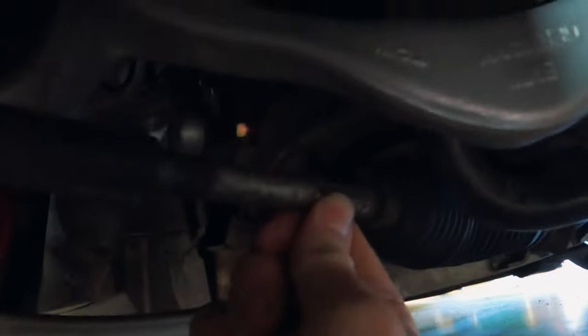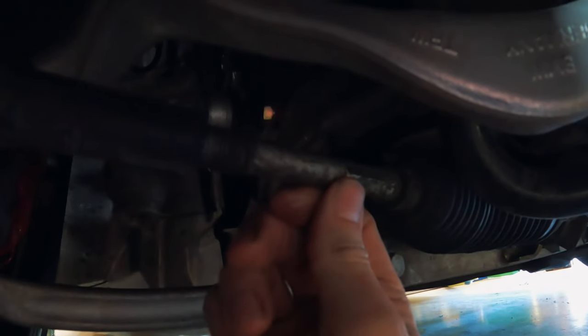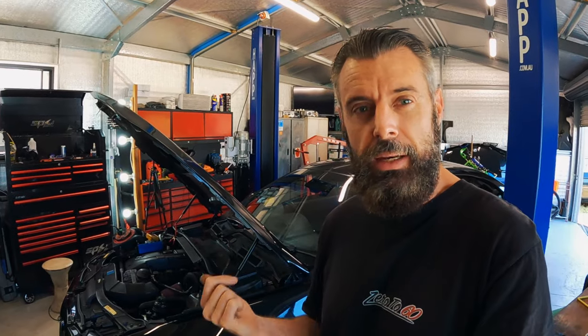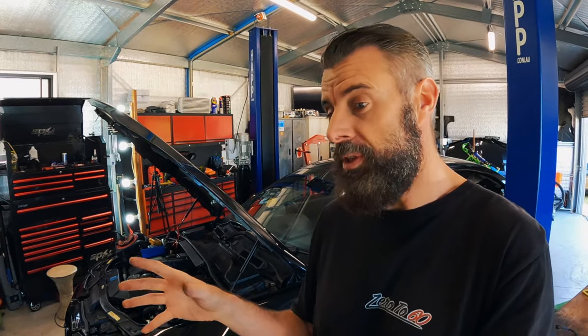If I apply tension to the tie rod end — sort of push the tie rod up — the noise gets louder. So I'm thinking it's the thrust bush. I'm pretty confident it's that thrust piece or bush, whatever it's called. Now there are repair kits for the F30s, but there are no repair kits for the E9x models. I don't really want to take mine apart unless I know I can fix it, so let's go pull apart one of the parts cars and see what's inside — see if it's something that's worn or something we can add grease to.